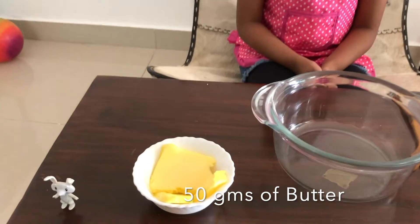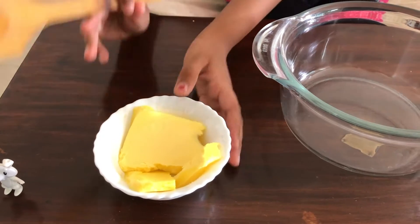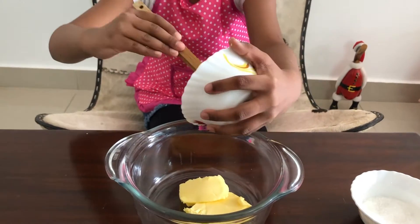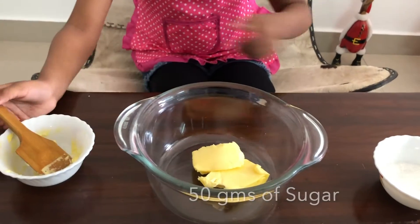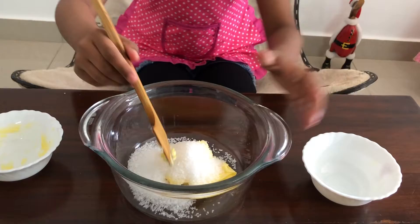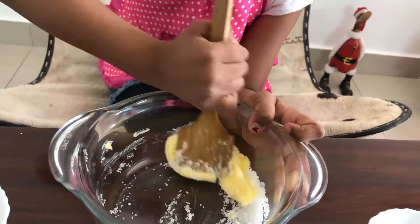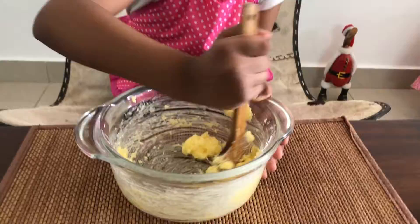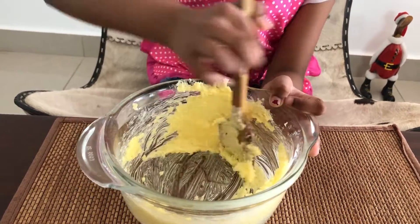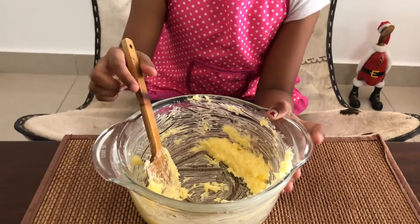Take 50 grams of butter. Make sure your butter is at room temperature. Put it in a big bowl and add 50 grams of sugar. Mix it well using a wooden spatula until the butter is mixed well.